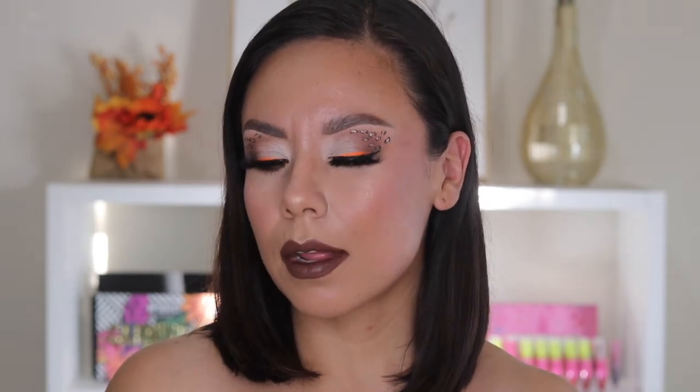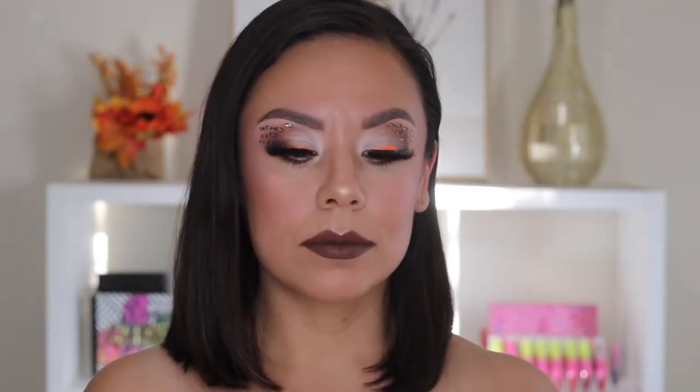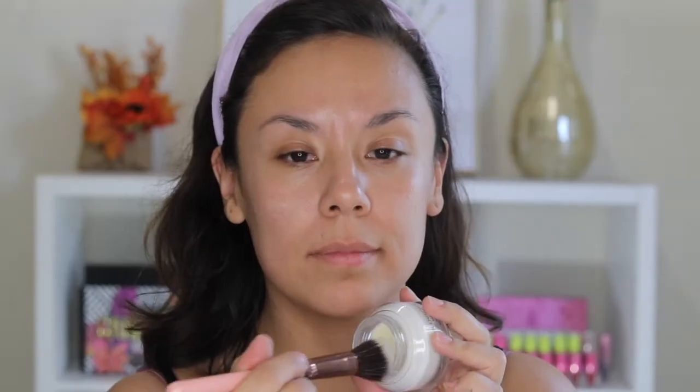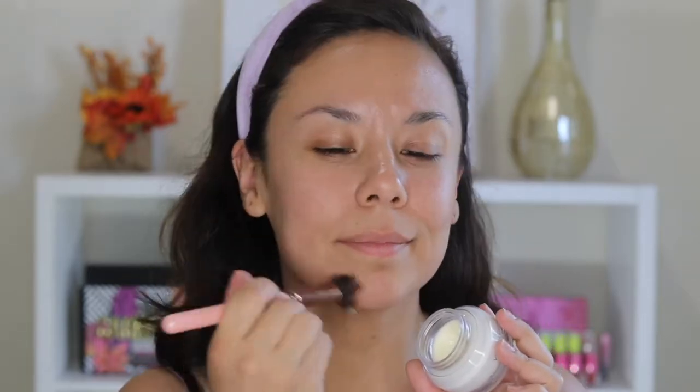Hey guys, welcome back to my channel! Today I have this little leopard makeup look that can be easily used for a Halloween makeup look for a party or something, or just for fun. So let's go ahead and jump in. I'm starting off by prepping my skin with the Bobbi Brown face base.